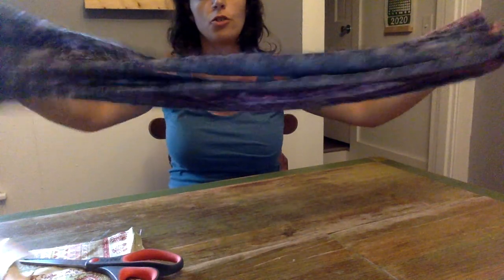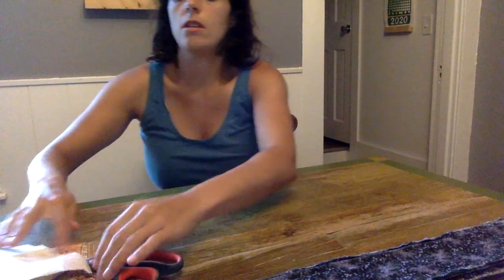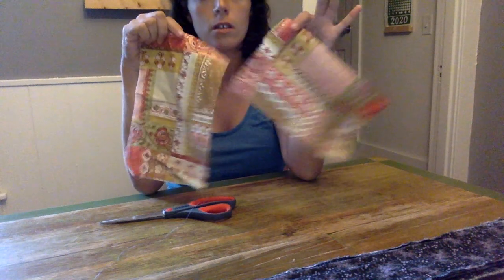Good morning! For our last Wednesday art and craft activity, we're gonna make ragdolls. All we're gonna need for this project is fabric scraps and a pair of scissors. You'll need 11 pieces cut into strips and two pieces cut into rectangles. We're not gonna use any glue or string — we're gonna tie the whole thing together with fabric.